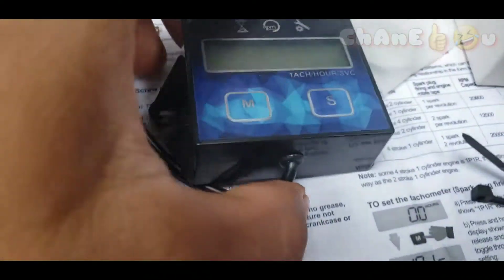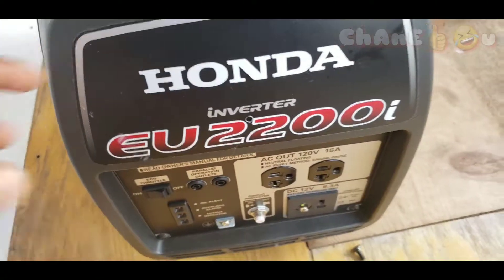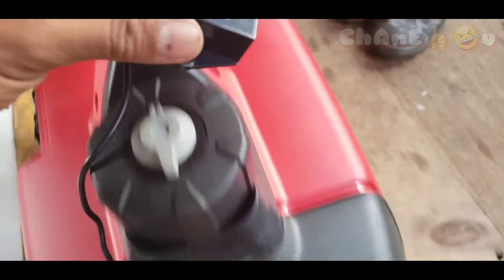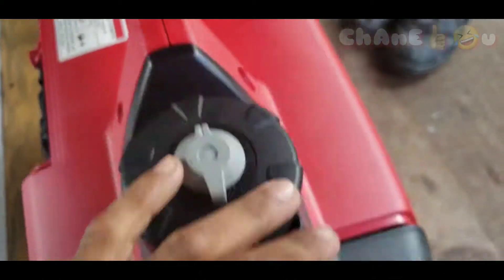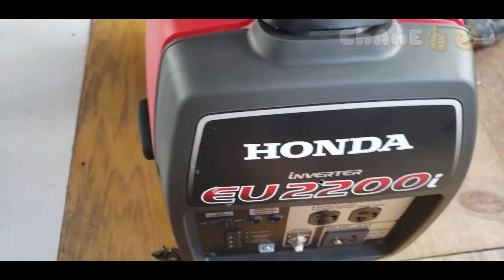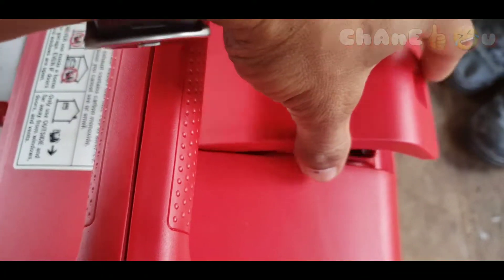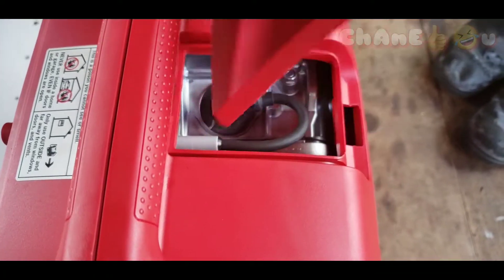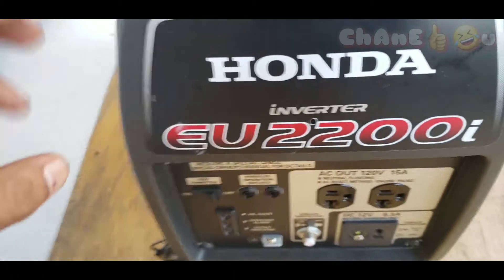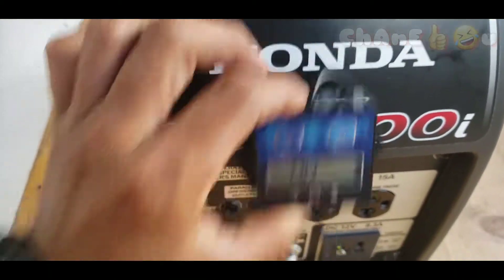Let's get started, no need to waste more time. So we're here — you need to decide where you want to put your hour meter, over there or over here, for your Honda EU22 or whatever generator you have. I was planning to put it where I open the panel, but every time you open the power plug it's gonna be in the way and the wire is gonna be there. So I decided to put it here in the front.